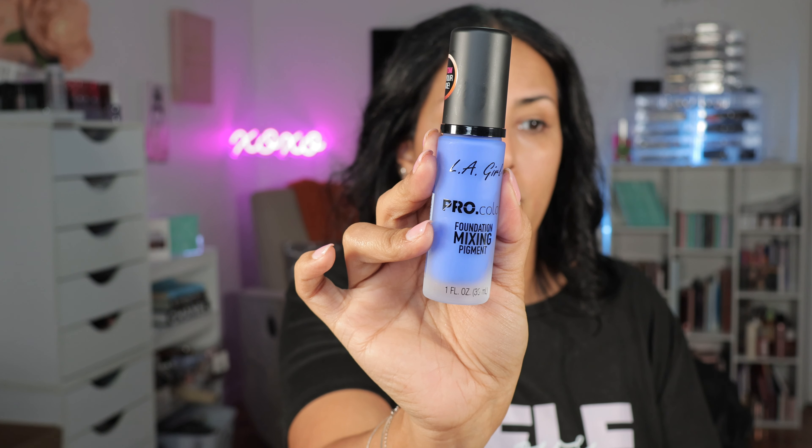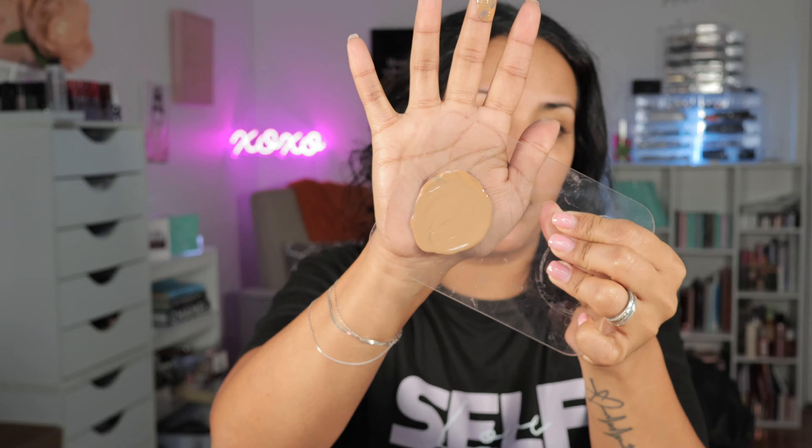This is the LA Girl Pro Color Foundation Mixing Pigment. This is not going to change the finish of your foundation — so if you have a matte foundation it'll still be matte, and if you have dewy it'll still be dewy. It's not going to change the formula, it's going to change the color. The blue is going to neutralize something that's a little too yellow — blue neutralizes yellow. I'm going to do one pump at a time. I didn't like the original Estee Lauder formula but they reformulated it so it's not as drying.